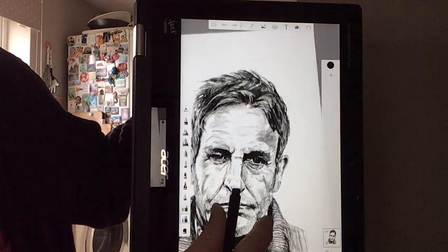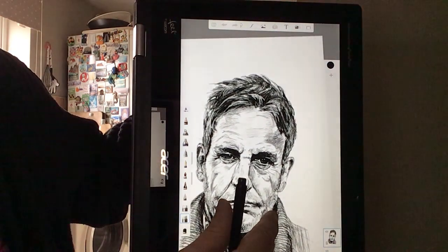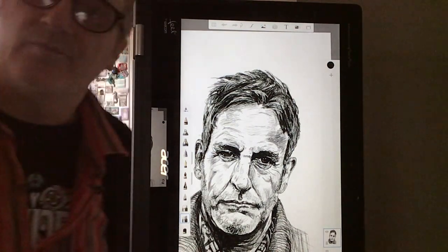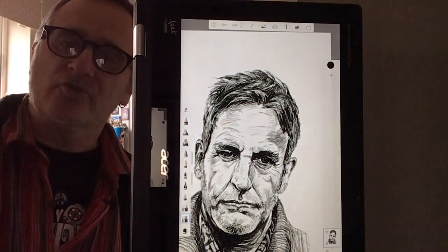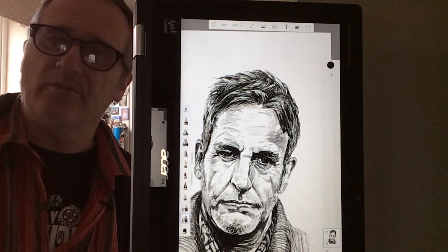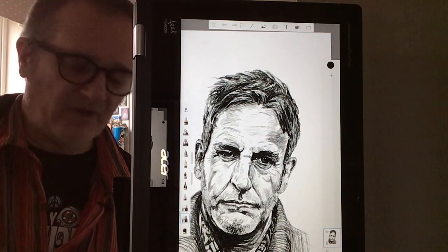I can highly recommend this if you have got access to technology like this — as long as you do it on paper first. That's the most important thing. Give it a go, try things out, don't be scared. The beauty of this — make mistakes. You can just rub it out and it doesn't wreck your paper or anything like that. Really, really good.